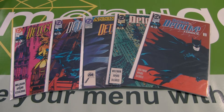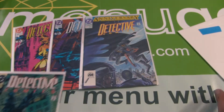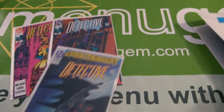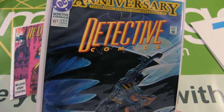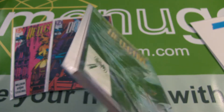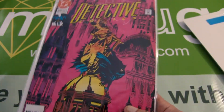This is Batman Starter Lot 1. There are five comic books in this lot, including Detective Comics 625, Detective 626, Detective 627, and Detective 628, and Detective Comics 629. Detective 627 is an anniversary issue celebrating Batman's 600th appearance — it's an 80-page issue and it is square-bound.